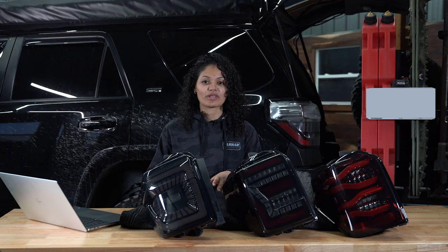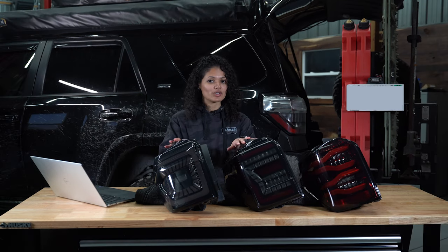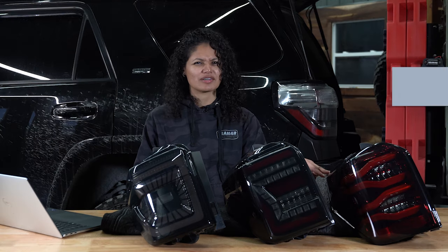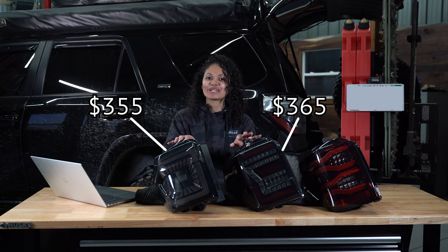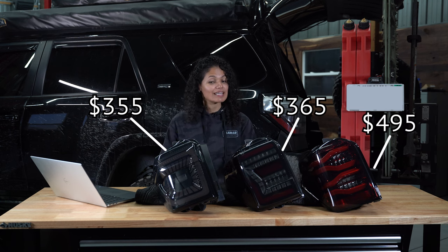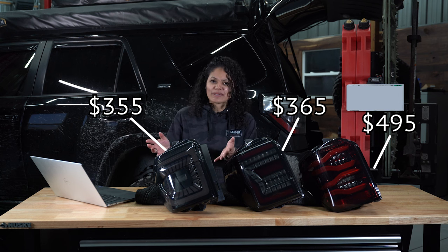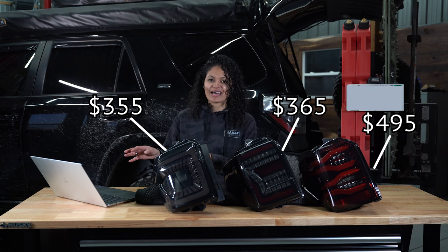We'll start with the most important thing: price. Here we have two models from Archaic and one from Alpharex. This one is in red smoke, but it also comes in black smoke. They range in price from the mid-300s to $500. And if you're tight on budget, you'll be happy to know that the more affordable ones actually come with more features, at least based on the descriptions. But more on that later.